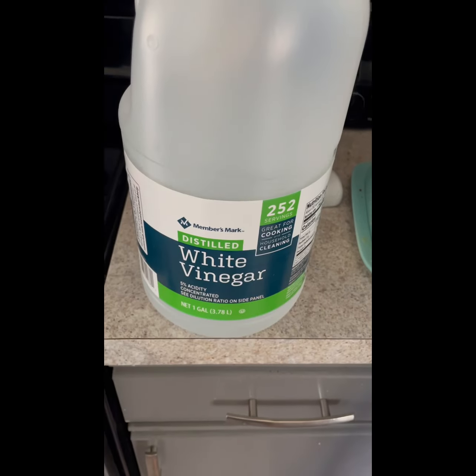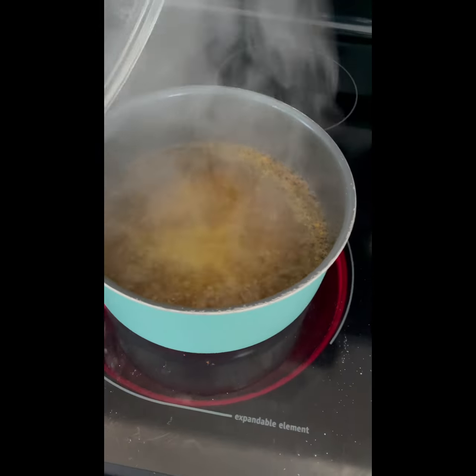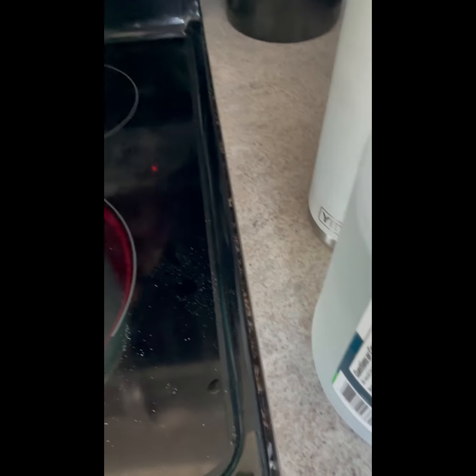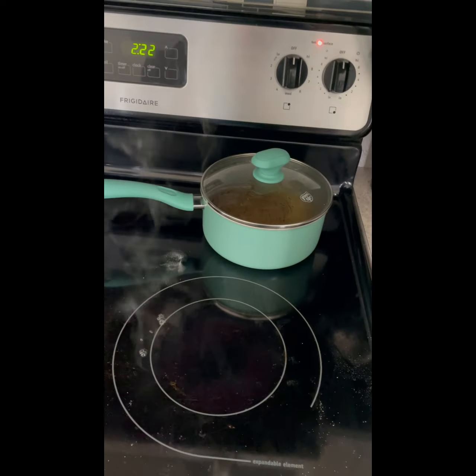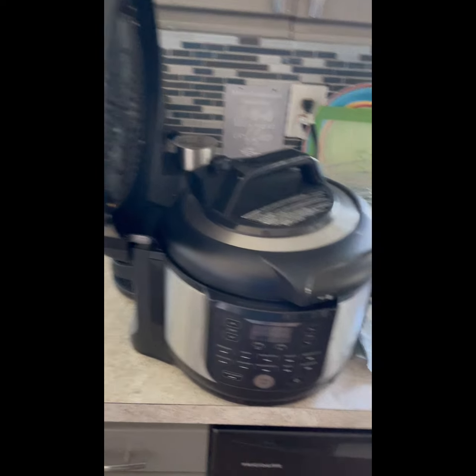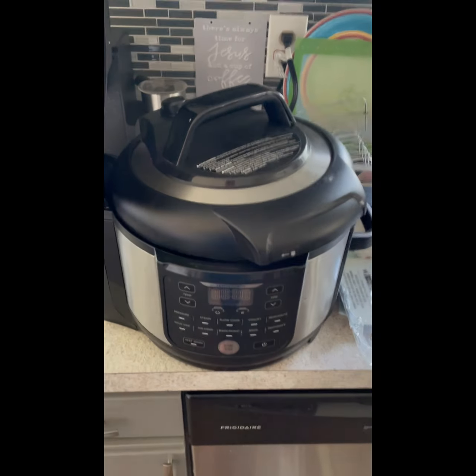Three cups of white vinegar — mix those up, bring them to a boil, take them off the heat, and let that just set. Now we're gonna take our Ninja Foodi. This is Bruce — Bruce Lee. Meet everyone, everyone — Bruce Lee the ninja.